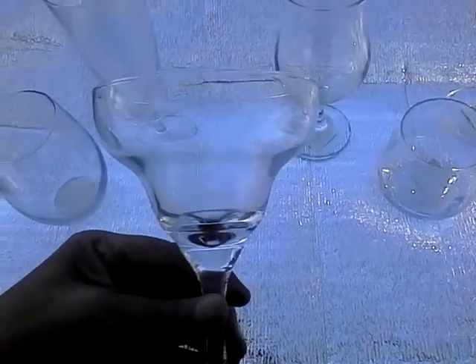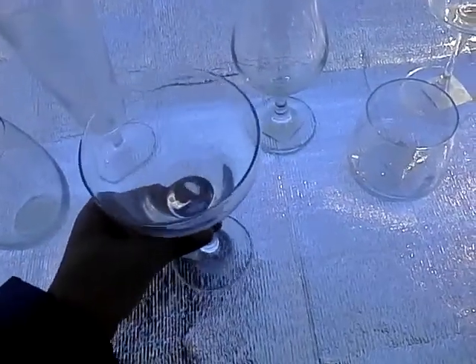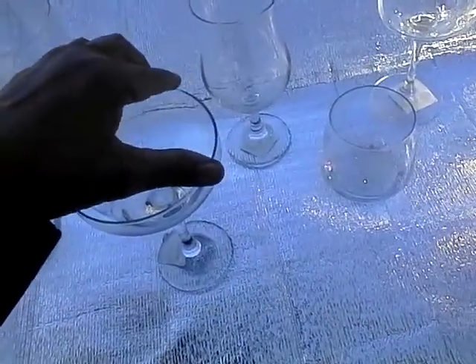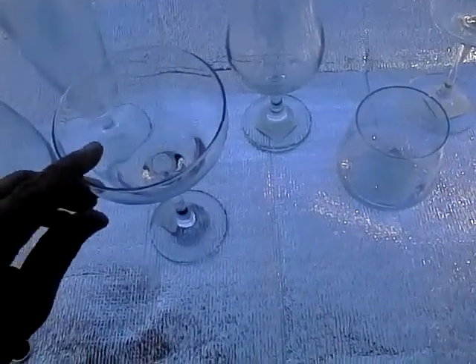This next glass here is a margarita glass but I also use it for seafood cocktails. I put my ice, lemons, cocktail sauce with shrimp and make a lovely display. I also use two or three of them to hold a silver tray where I display other food items or appetizers.